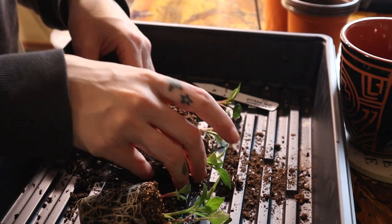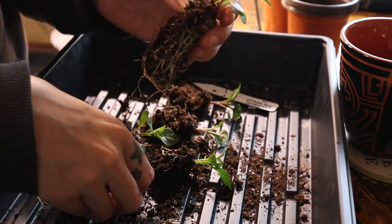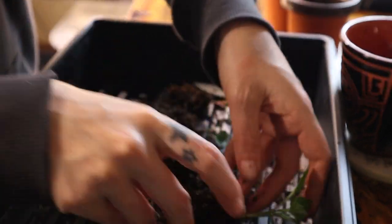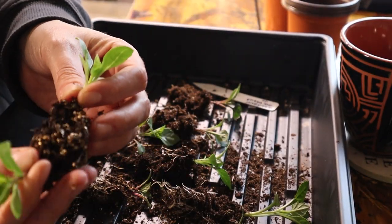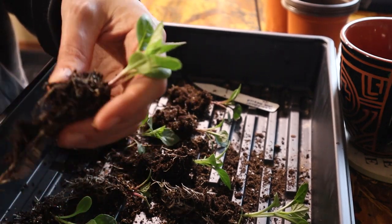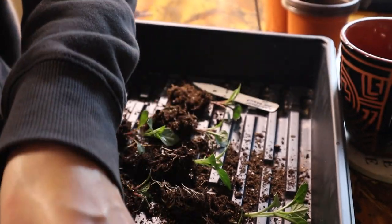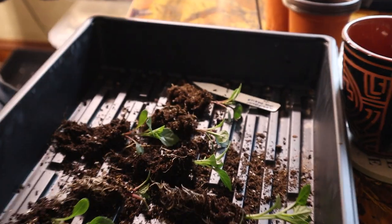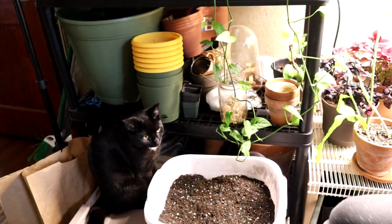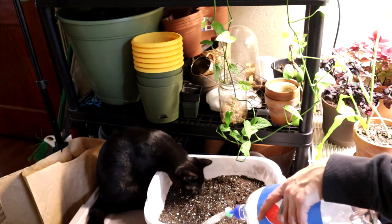Cotyledon leaves often won't even look like the true leaf. They're just the ones that the seed comes equipped with to give that seedling its first drink of sunlight, so it can have the energy to make those true leaves. So what I'm doing is just splitting these in half. I usually put two seeds per cell, and either I'll clip off the smaller seedling or split them like this, depending on how many plants I want.